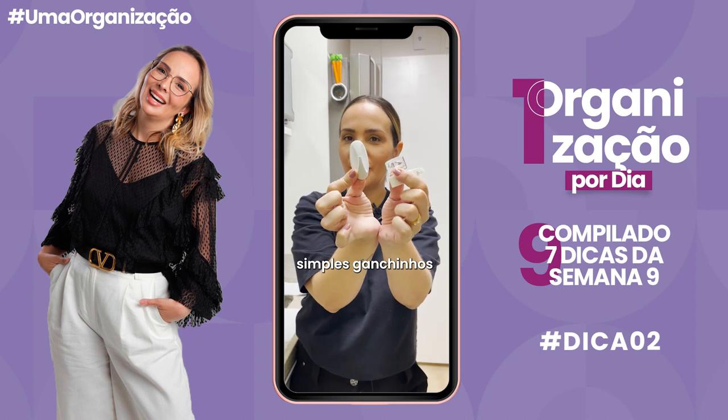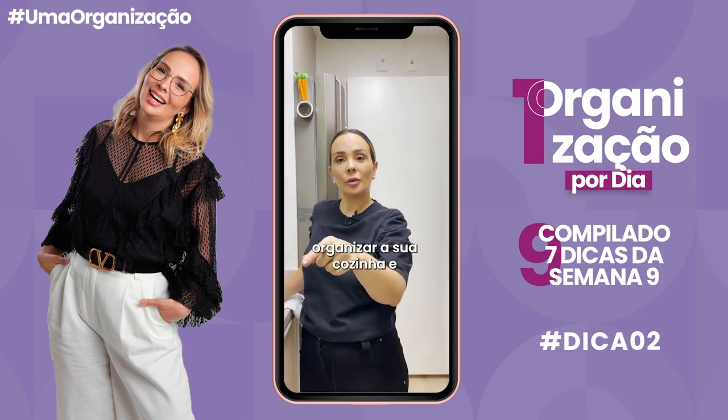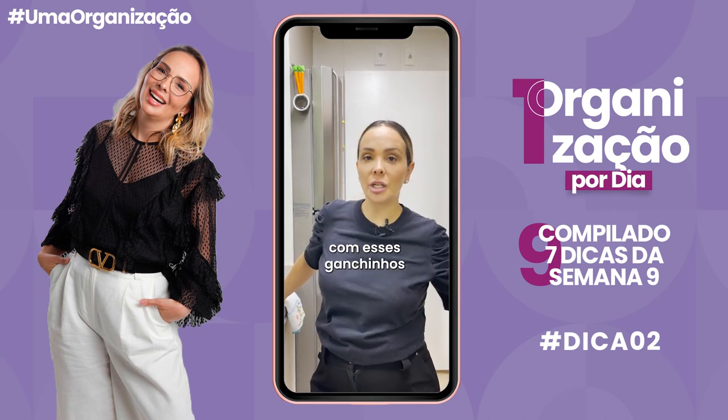Organize sua cozinha com simples ganchinhos desse tamanho. Hoje eu vou te dar três dicas pra você organizar a sua cozinha e ganhar muito espaço, simplesmente com esses ganchinhos.